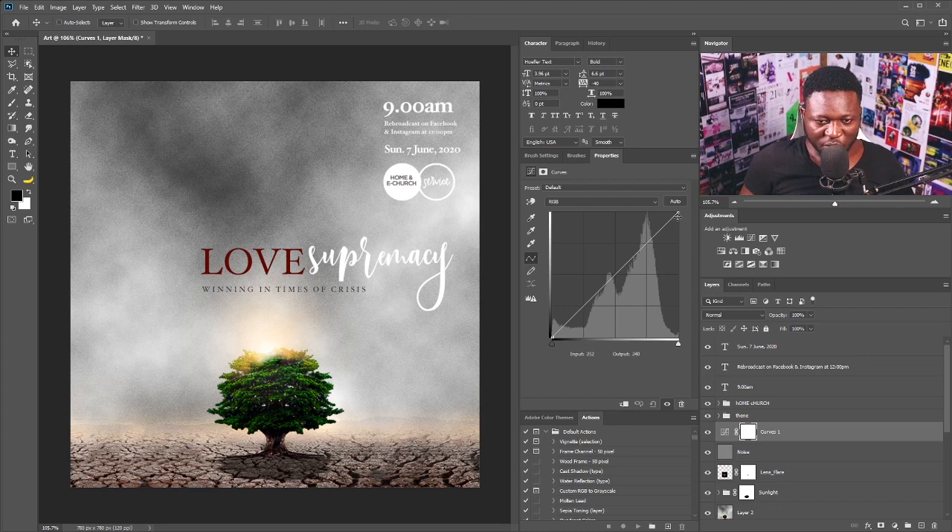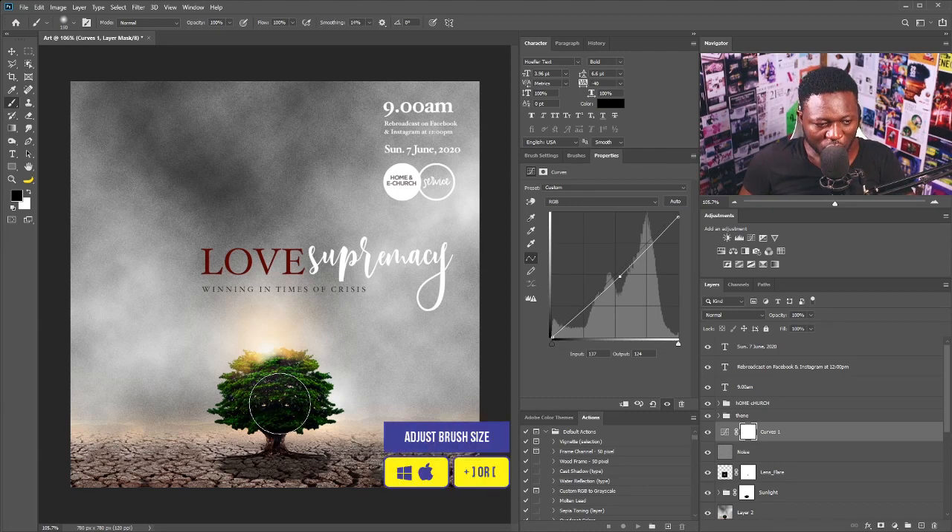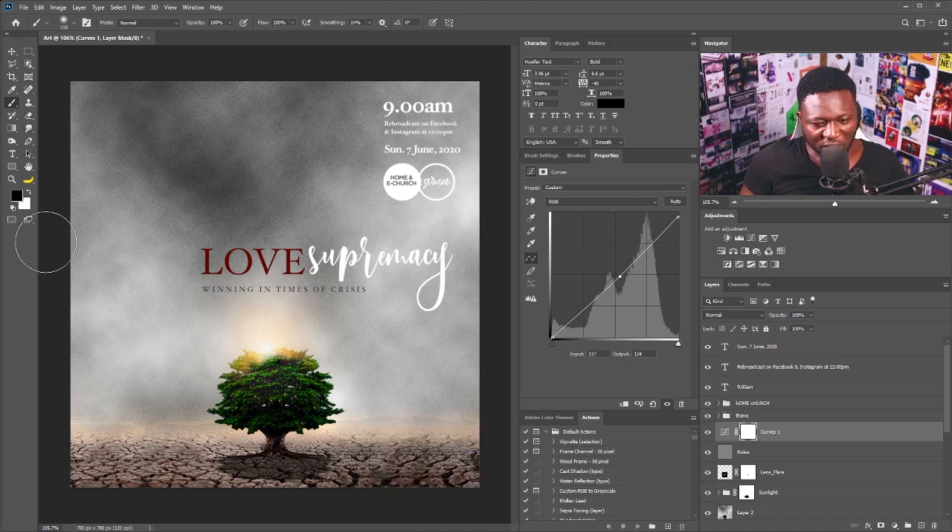I'll go to a Curves adjustment layer — I don't want it to affect the tree, so I'll select the Brush tool, increase the brush size, and make sure the foreground is set to black. I'll brush over the tree on the vector mask like so. One other thing I can do is boost the color of the tree.